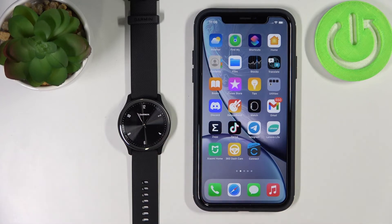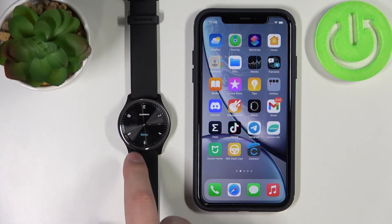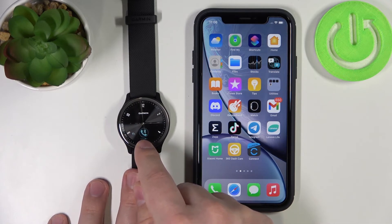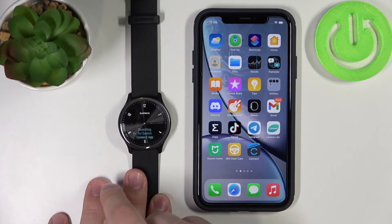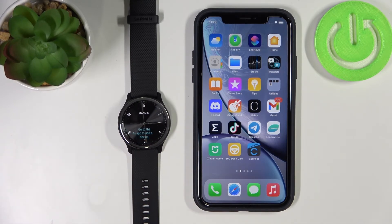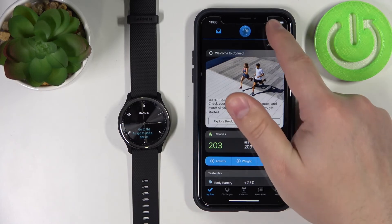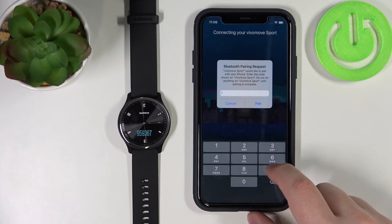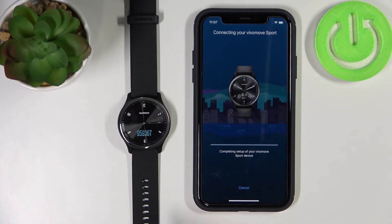Now we need to enter pairing mode on the watch. To do it, double tap the screen to wake it up, then press and hold on the screen to open the menu. Scroll through the menu by swiping left or right, find the phone icon with Bluetooth, tap on it, then find the phone icon with Bluetooth again and tap on it. The watch has entered pairing mode. Open the app — if it's your first time, it should detect the watch automatically. If you're already logged in, tap the plus button and it will detect the watch. Then do the same steps as before: connect it and enter the code shown on the watch, then tap Pair.